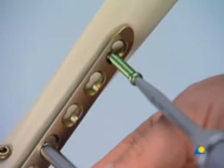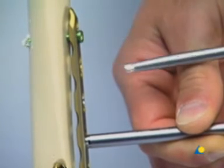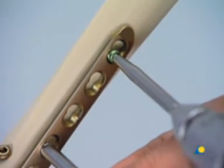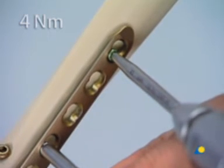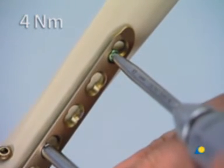A self-tapping locking head screw is inserted. The screw head is locked in the plate by hand with the torque-limiting screwdriver. When the maximum of 4 newton meters is reached, a click is heard and felt.